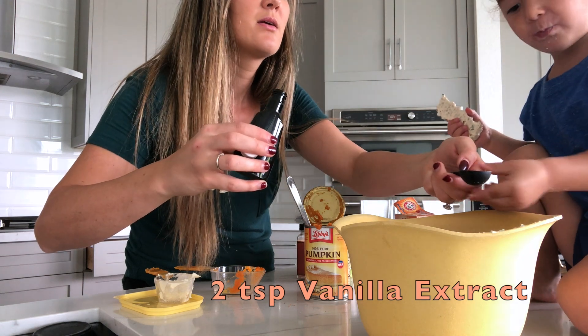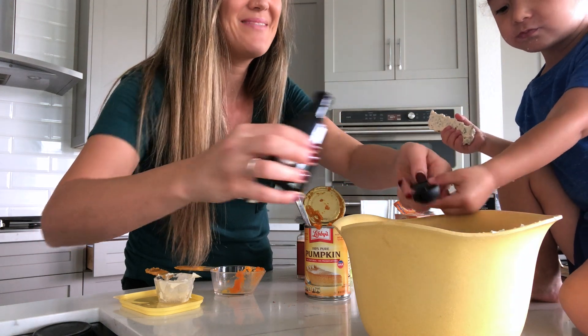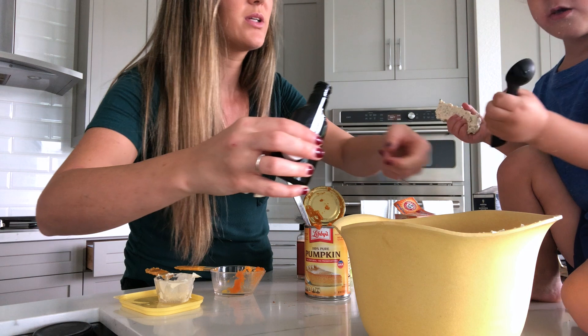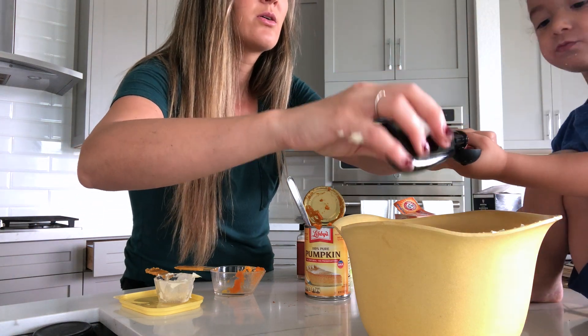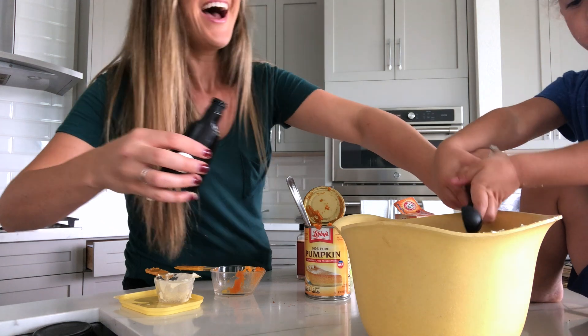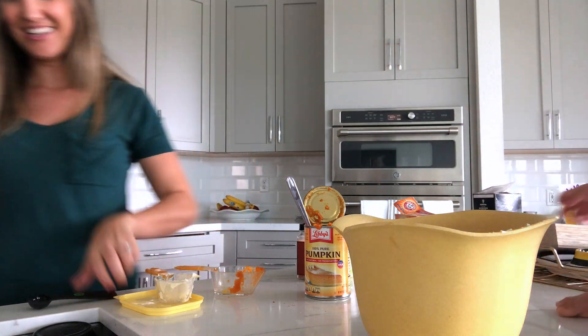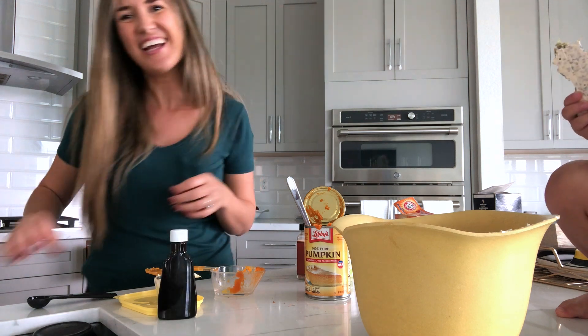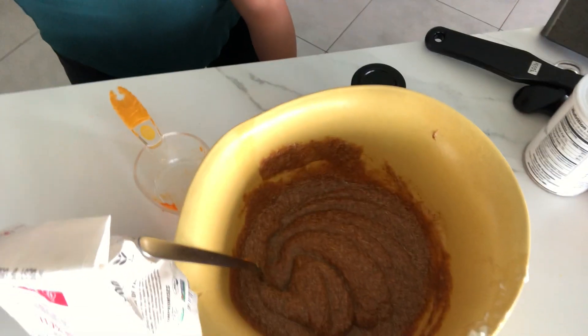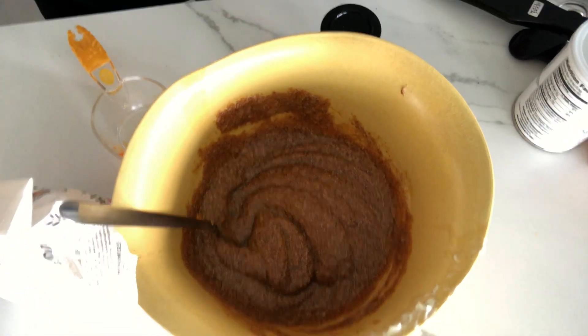We have to fill up this all the way with that and do three-fourths cup pumpkin puree. Good baby. You want to hold it while mommy does that? And take two. Yay, Ashton. So we mix that in good — that is the sugar and the pumpkin puree. I did miss one thing — it's flour. So we're going to put flour in next.